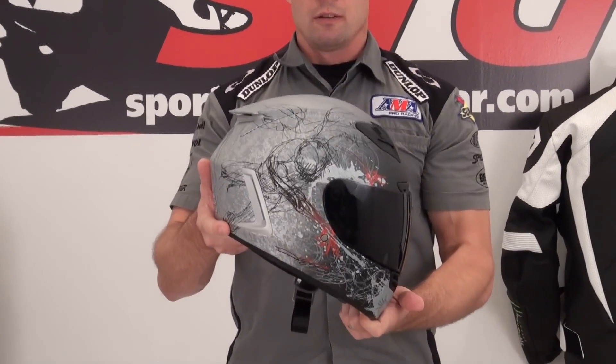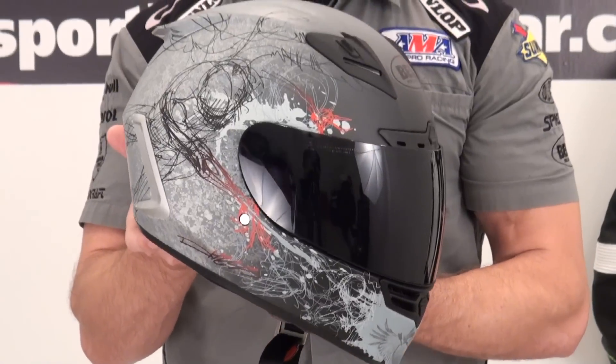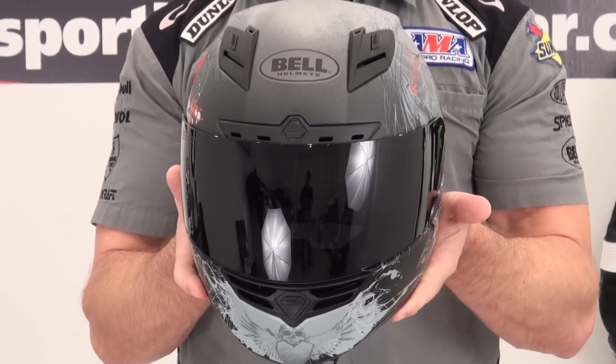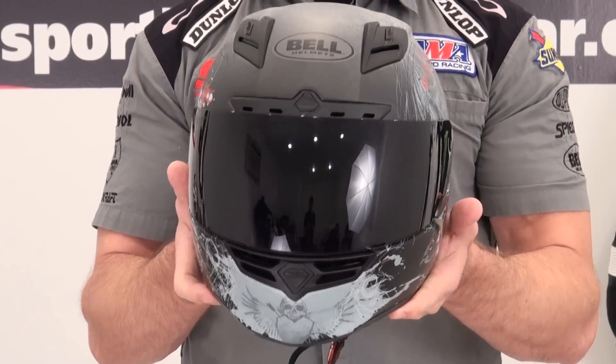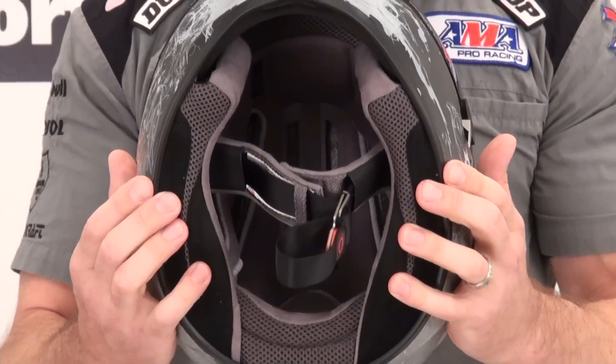I'm Brian Vann from SportBikTrackGear.com. Today we're going to give you a close-up video 360 of the Bell Star Hess helmet. This helmet is available at close-out pricing, and I think we have all the inventory on it. The Hess is a cool-looking helmet, part of their Artist Series.